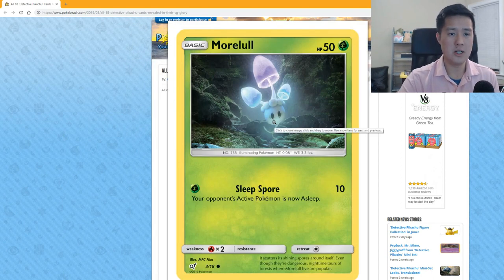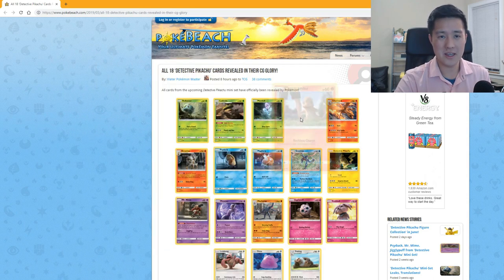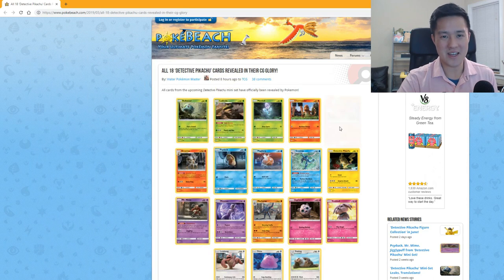Morelull: put the defending Pokémon to sleep for 10 damage — maybe that was okay like 10 years ago. Charmander looks very short — I imagine Charmander being taller; I'm guessing this is up to a kid's knees. 'Reckless Charge' does 20 damage but also does 10 damage to itself. These feel like attacks from the year 2000.